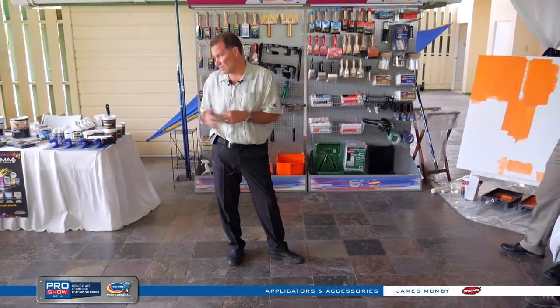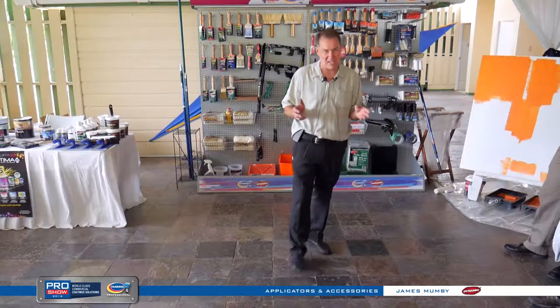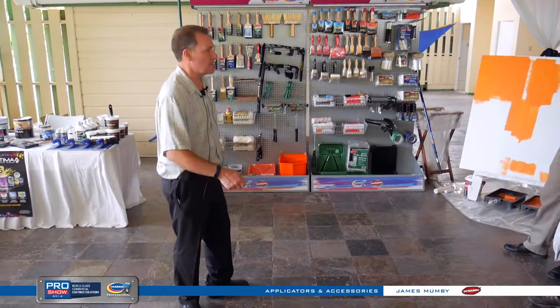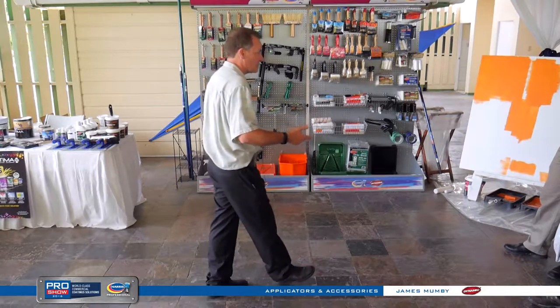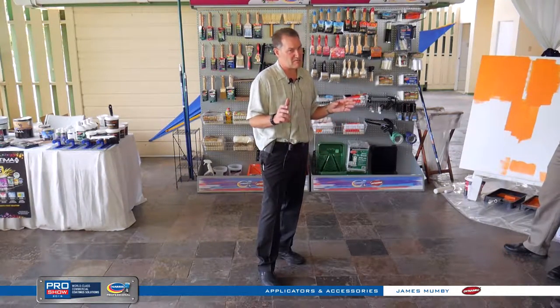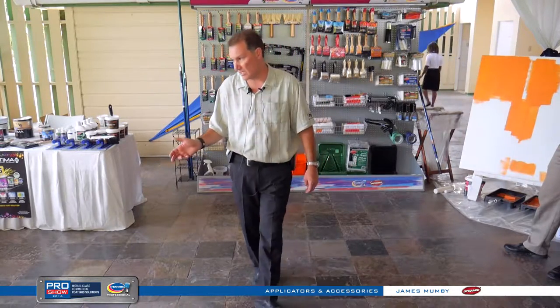It's a great little tool. Once you get started with them, you can't paint without them. At the end of the day, just throw it in the bucket and fish it out the next morning — you don't have to worry about cleaning it. Just leave them in the can and it's ready to go the next morning.